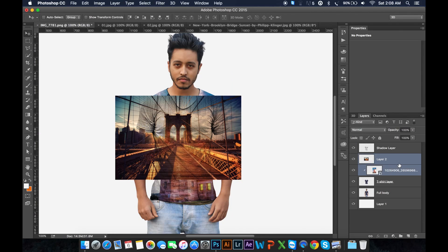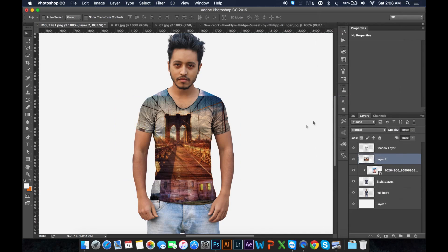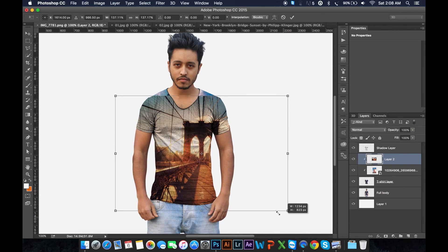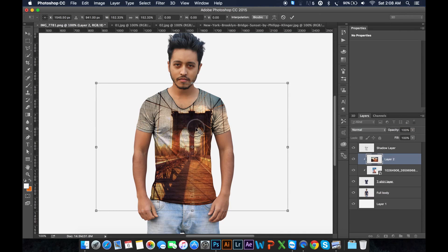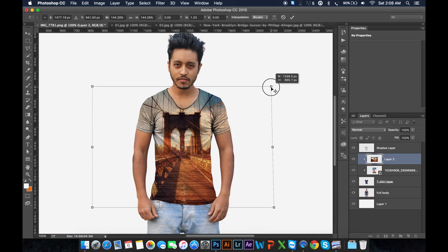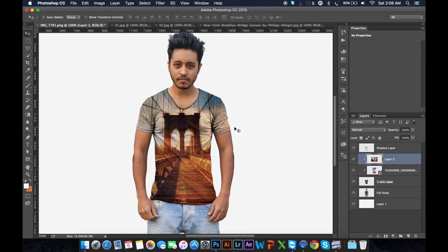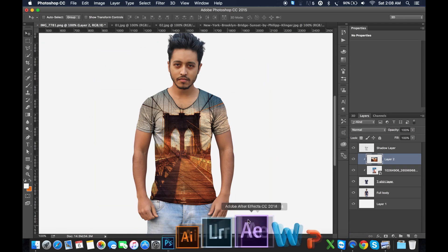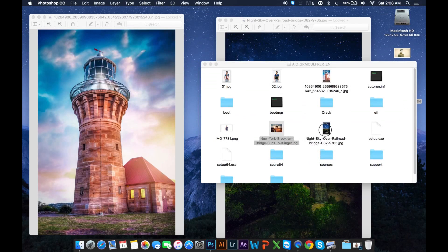Just create a mask. Press Control+T, just increase the size. Okay, this is a T-shirt.